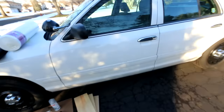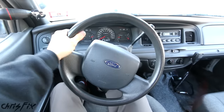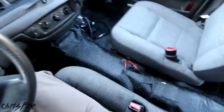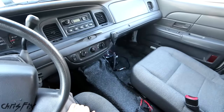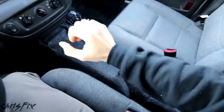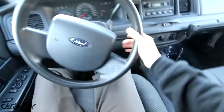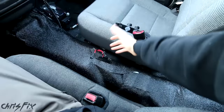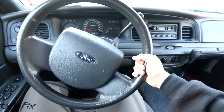Since we already built the center console for the truck, we're going to build a center console for the Crown Vic. This car is Project Police Interceptor — a decommissioned police car, Crown Victoria. When they decommission them, they remove all of the police lights, all of the center console, everything like that. So you just have this big gap, which is super uncomfortable because there's no armrest on the seats, so you have nowhere to put your arms while driving. The center console is going to fill this gap, make it look a lot nicer, and we're going to make it really comfortable so you can use it as an armrest.